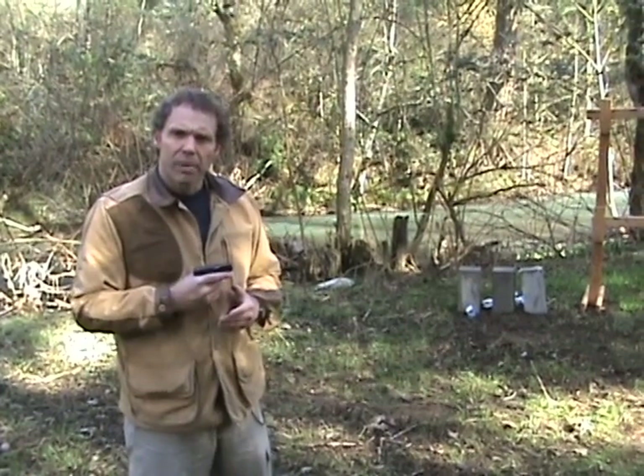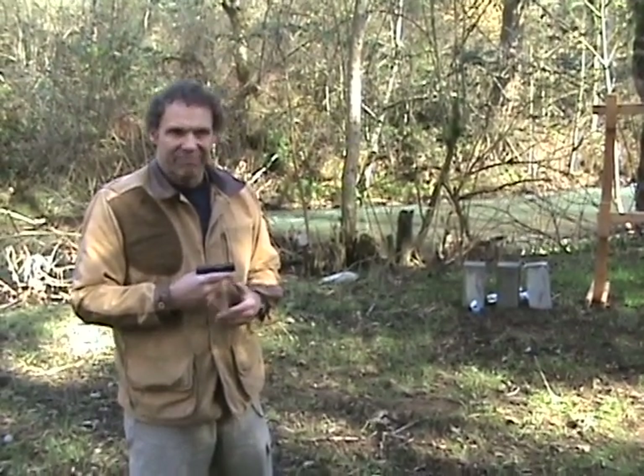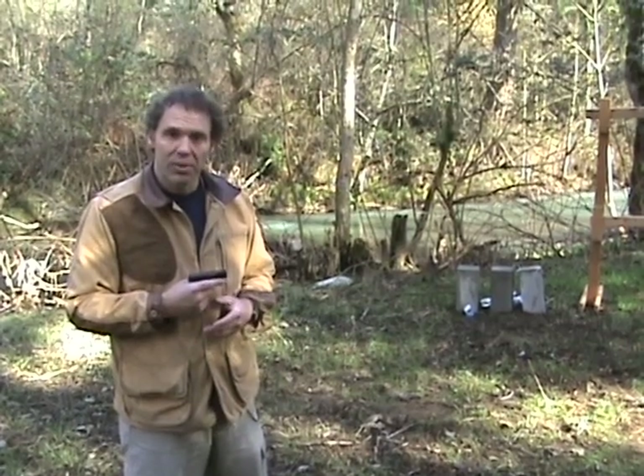Okay, not too bad. Now, some people say a .25 is a lot weaker than a .22. Not out of a little gun like this, and as you can see, it did just about as much damage to the bottles as the .22 did.